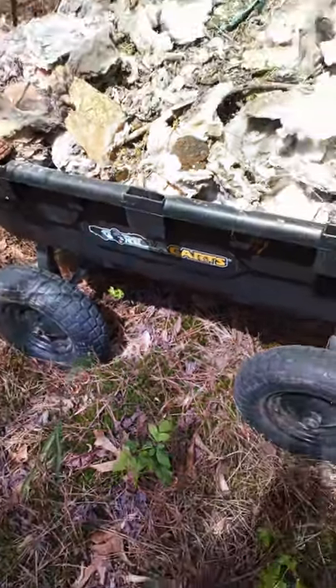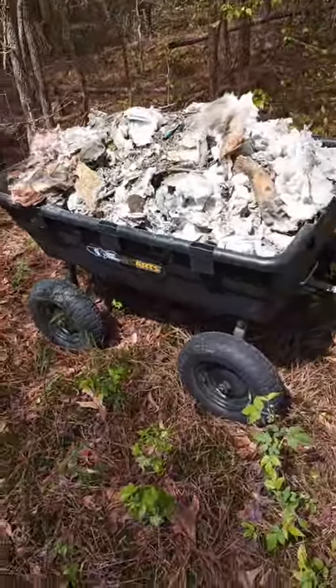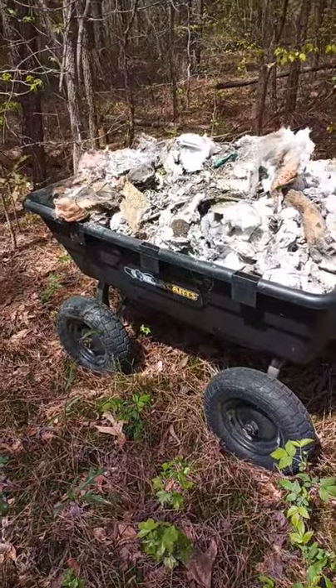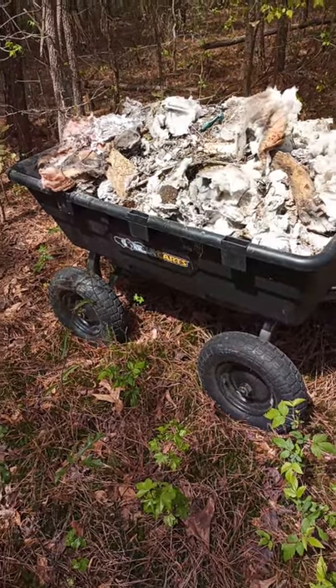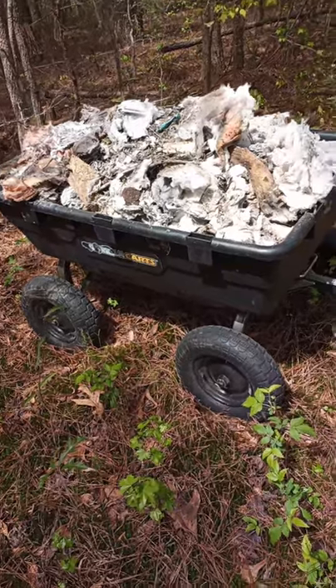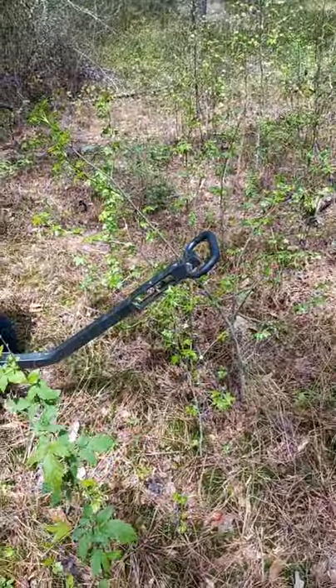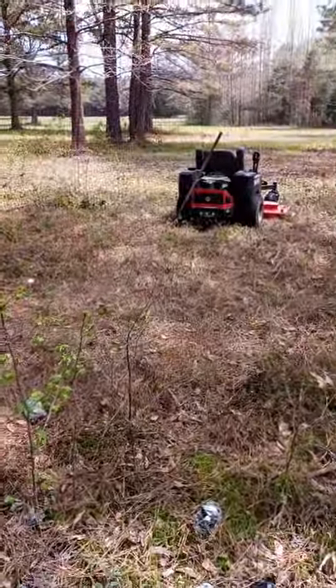Hey, what up YouTube world. I'm out in the woods dumping out my gorilla cart right now. This is a 10 cubic feet gorilla cart — one of the biggest ones they make. It has a 1500 pound capacity, and this one here has a hitch that you spin around. It turns and hooks up — I pull mine out here behind my lawnmower pretty much.